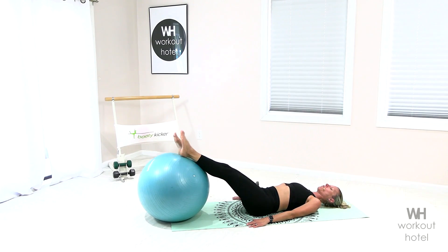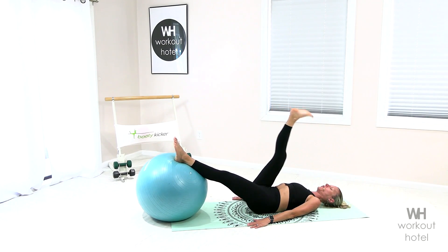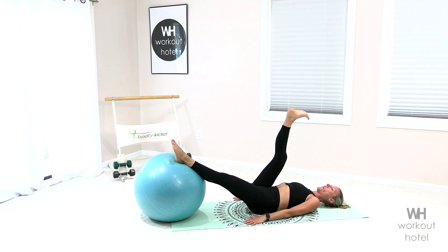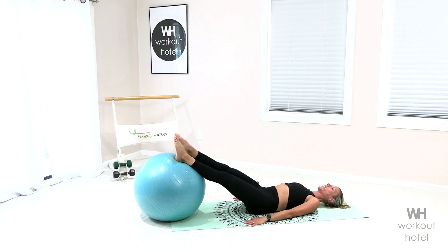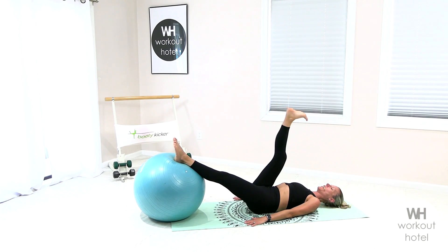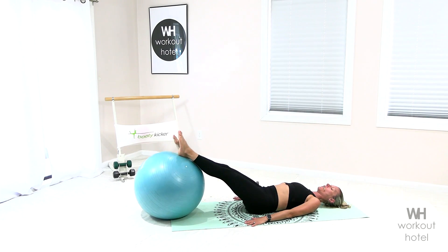Left foot is on the ball, right leg comes up, lower down, exhale, lower down. Five, good, finish, three, two more, here it is, last one, and lower that down.